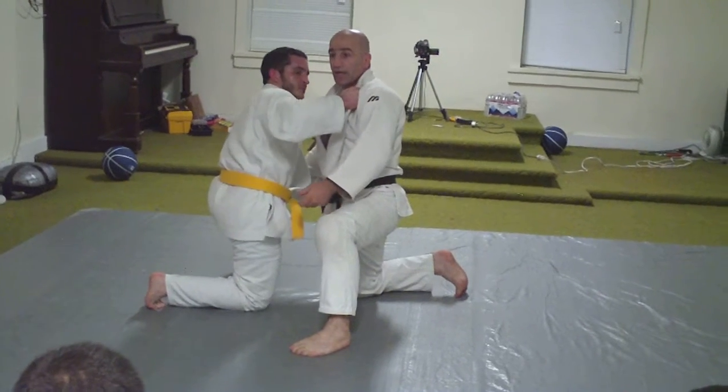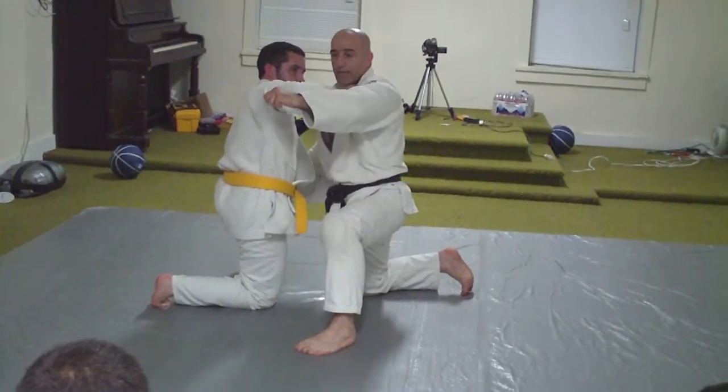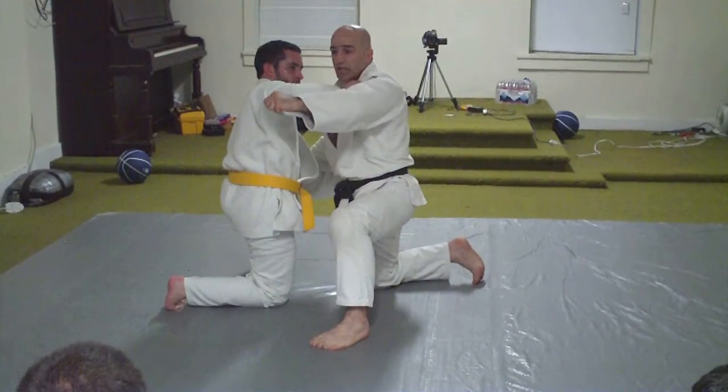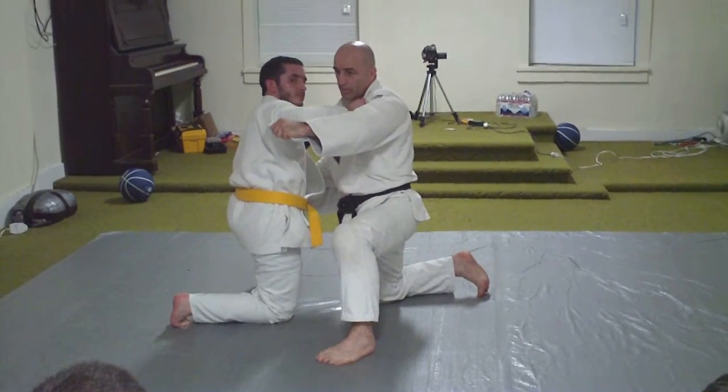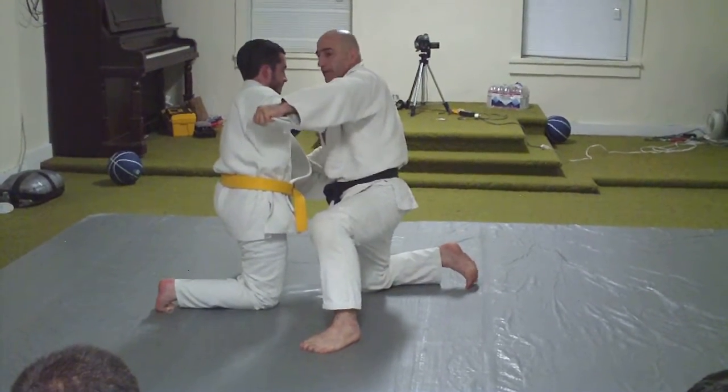Okay guys, here's what you're doing. You have it exactly the same in this part. You guys have several things to do. From here, you want to grab in here. You dive for this leg.